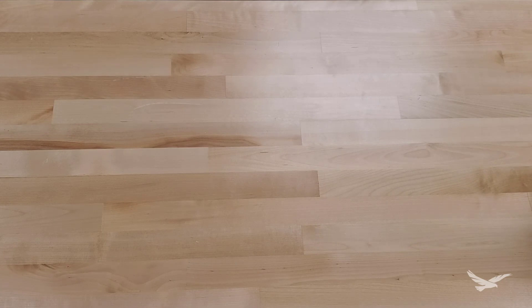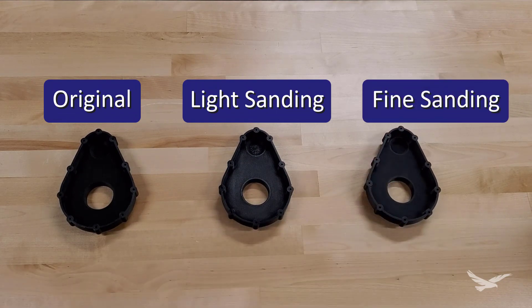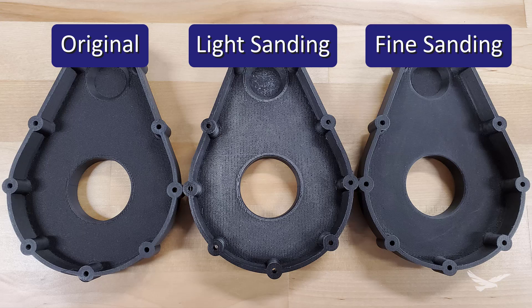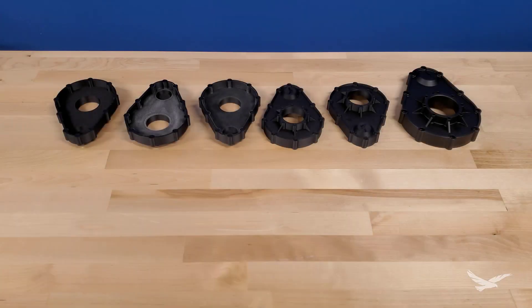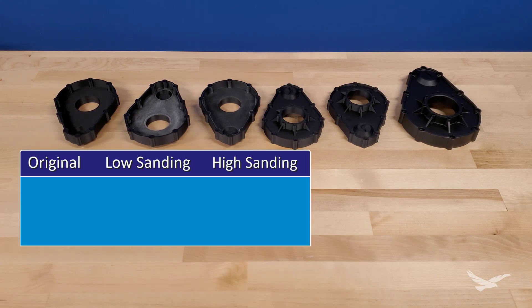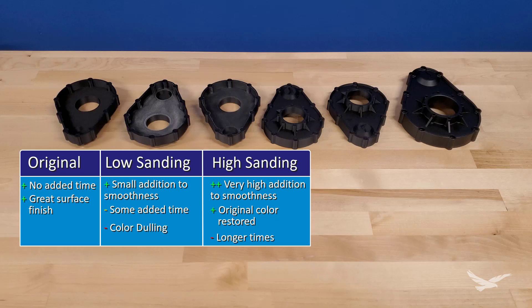After letting the part dry, we are left with a surface that is miles smoother than even the non-supported areas, while almost fully reclaiming its original color. We only spent a few minutes on each sanding step, and if we wanted more smoothness or to get closer to the original color, we could have added more steps while walking up the grit, or used 2500 or 3000 grit sandpaper as a finisher. Basically, the more time you spend here, the better results you could see. While it does yield excellent results, it can be time-consuming and maybe not even feasible across many dozens or hundreds of parts.